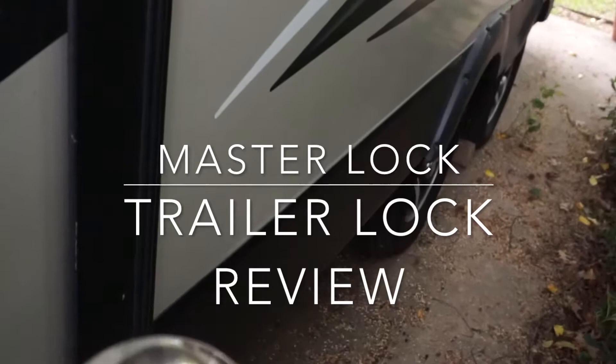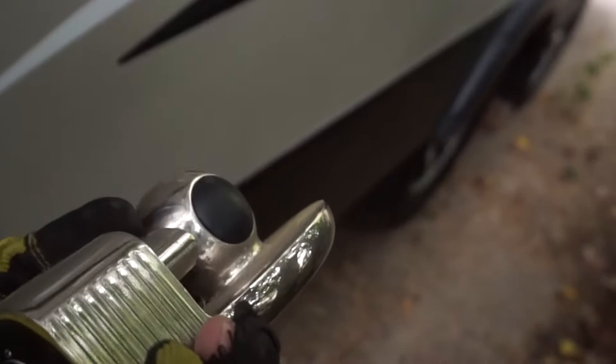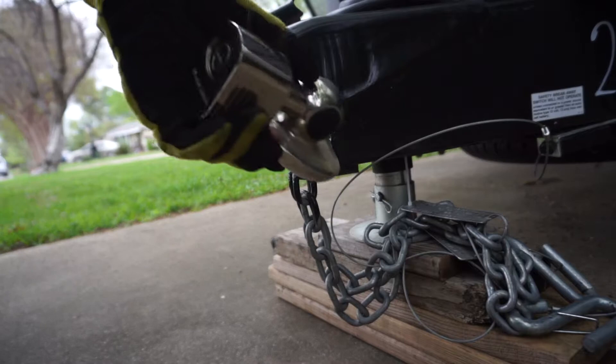I'm trying to hide on this side of the RV simply because the wind's pretty bad. So I'm going to go over there and show you how to put this on and kind of give you my thoughts on it. But this is the Master Lock RV Hitch Lock — really it's just a hitch lock. But I'm going to put it on and I'll give you my thoughts about it.